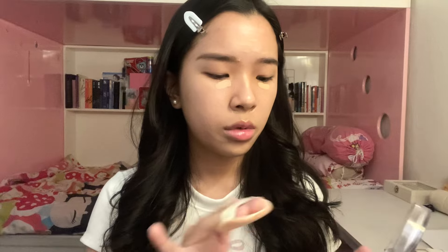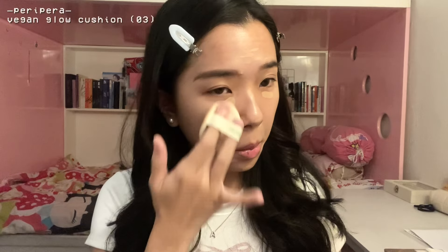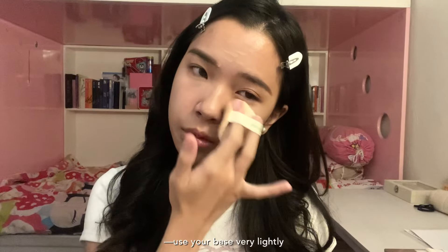Now while I wait, I'm gonna do my eyebrows. For my eyebrows I've been using this Make Me Classy eyebrow from Baron Less. After I do my eyebrows, I'm gonna blend my concealer with my cushion — just take a little bit and then blend them.